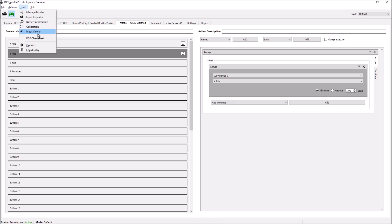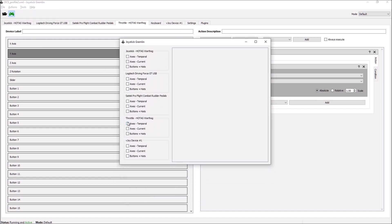Once you've done that, go to Tools and have a look at the Input Viewer. Go to the Throttle and look at the axis. Axis five is the gray slider; axis four and three are the TDC axes — I've got them linked together. When you actually work the nipple, you can see everything's fine. Once you've got that happening, you're in business.